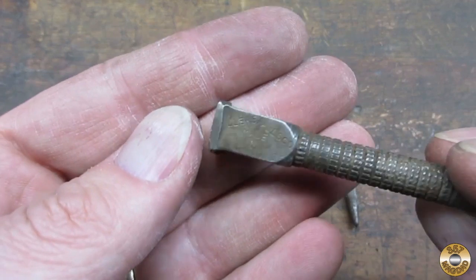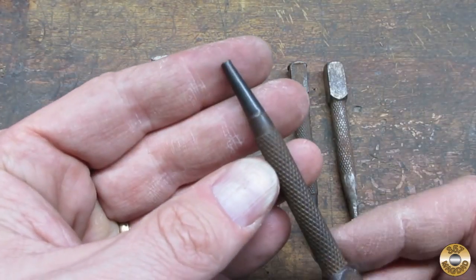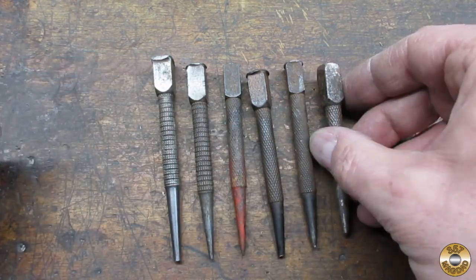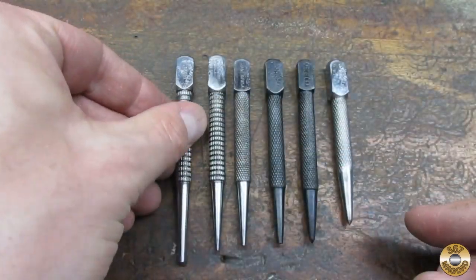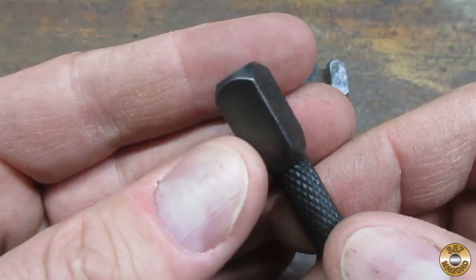Remember how beat up these punches were? They were rusty, the heads were mushroomed, one was even bent. I think they look way better now. This one was badly mushroomed, and this was the bent one — look how nice the head turned out.